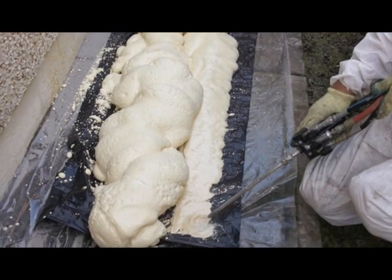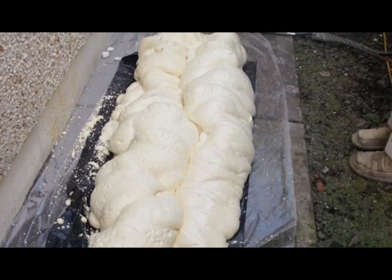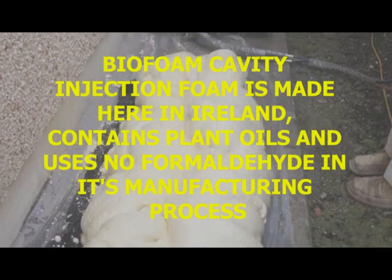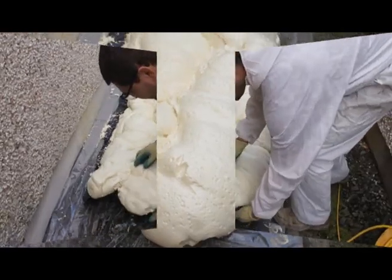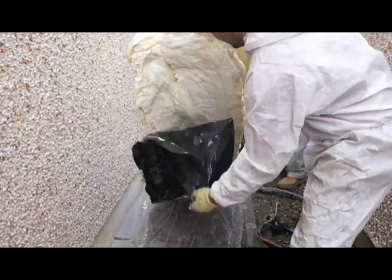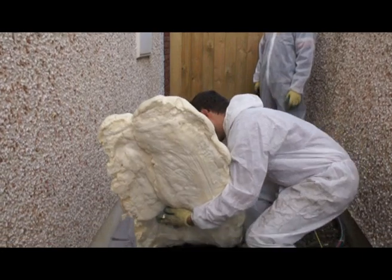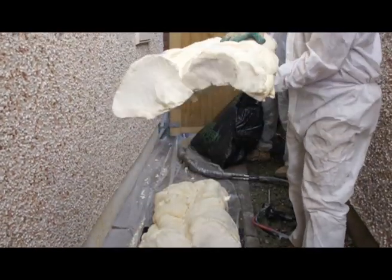The expansion gases in the foam force the foam outwards and upwards in every direction. In a few short moments the foam has set solid. After only a few moments our self-adhesive foam is fully self-supporting and takes quite a hefty degree of effort to get it to snap in two.